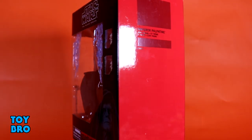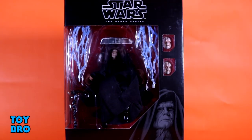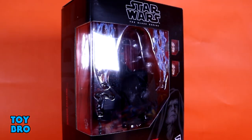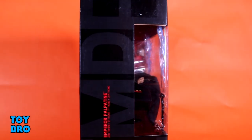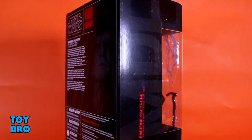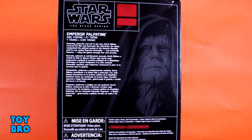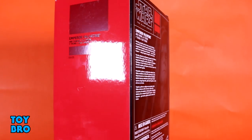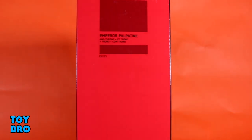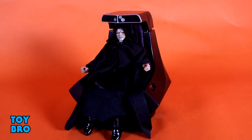We've got him here in pretty much your standard Black Series packaging, just a larger format like we've been seeing with some of the other figures. There are some changes to the packaging — you've got the figure in the window, some cutouts on the side for the extra heads, and that same type of artwork throughout the line. He does not have any number designation at all, and the back of the package has more artwork and a little bio for the Emperor. Let's pull him out and take a look.